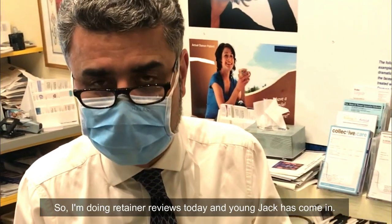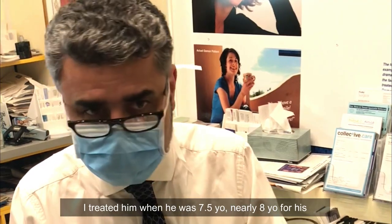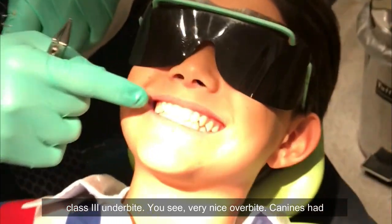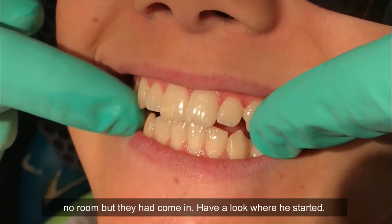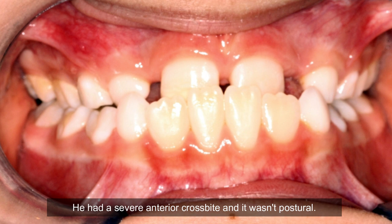I'm doing retainer reviews today and young Jack has come in. I treated him when he was seven and a half, nearly eight, before his class three under bite. You can see a very nice overbite now. The canines had no room, but have a look where he started — he had a severe anterior crossbite, and it wasn't postural.